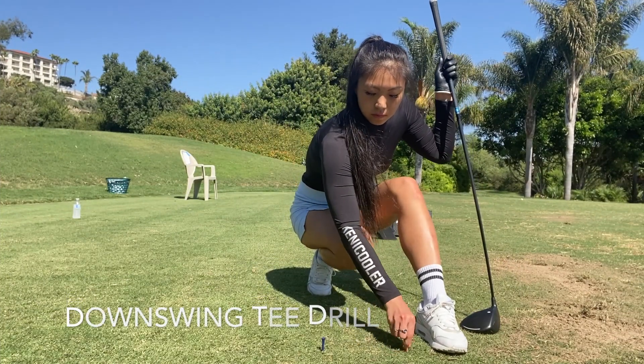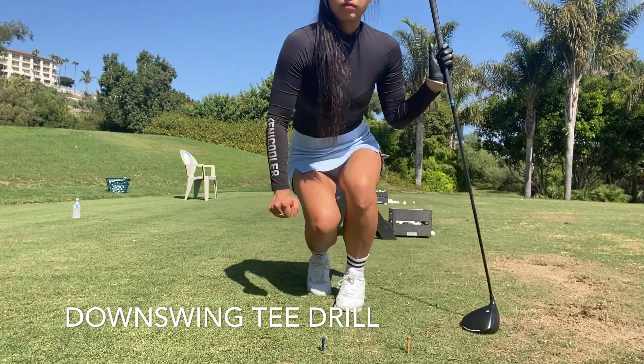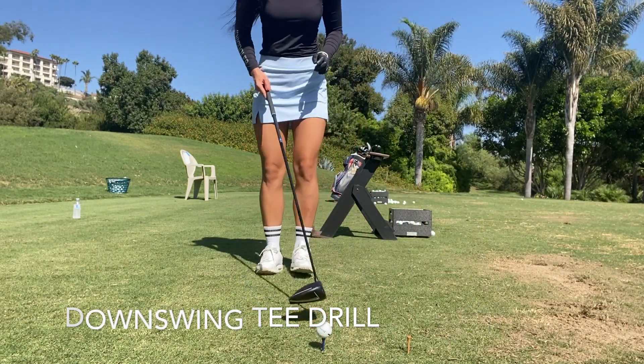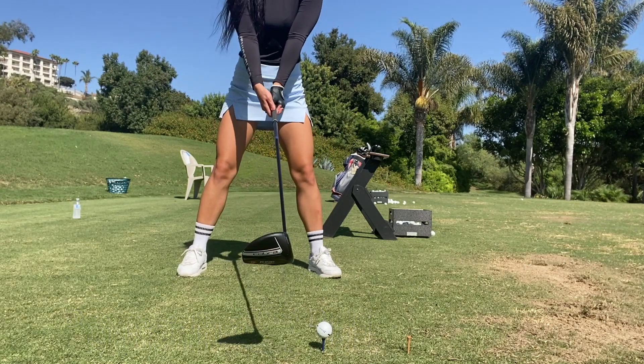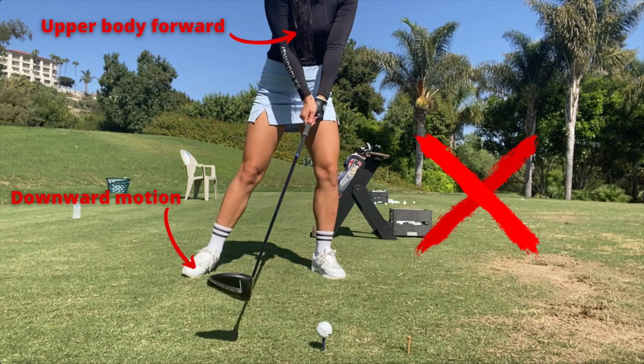For the downswing drill, you're just going to take an extra tee and stick it right in front of your regular setup tee. The reason for this is because the nemesis of the driver swing is a downward angle blow. You'll know this because your upper body will be forward at impact, with a downward motion where you will probably hit that forward tee.